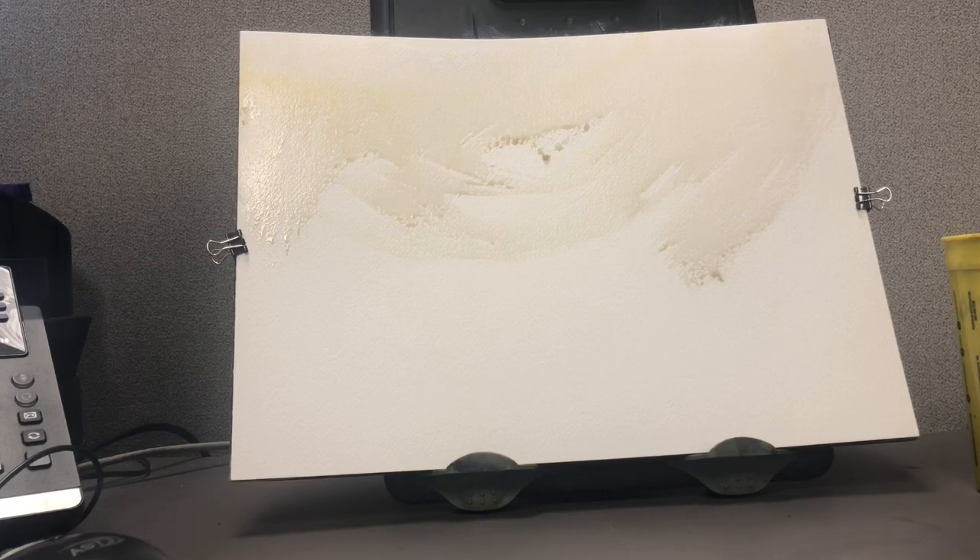In this one I'm using 10 by 14, 140-pound Arches. I've already applied some little areas of moisture to the top, and I'm trying to leave the bottom a little dry so we can get some shimmering and glimmering going on.